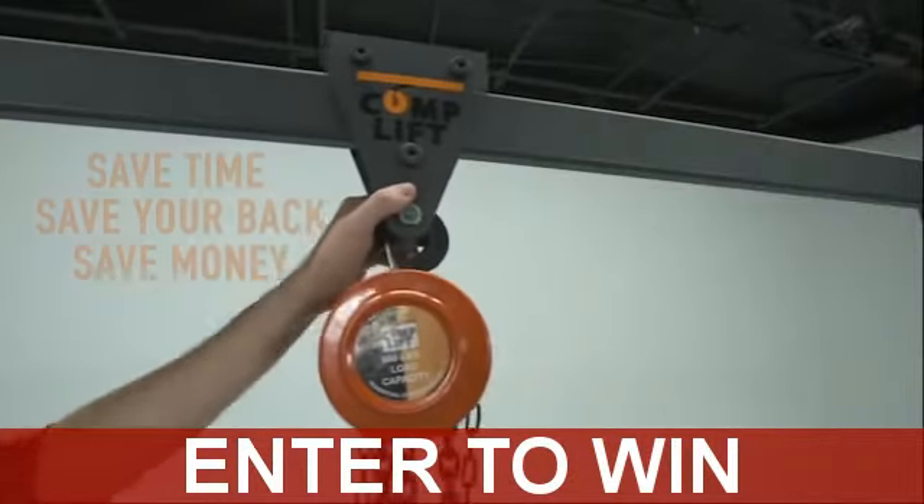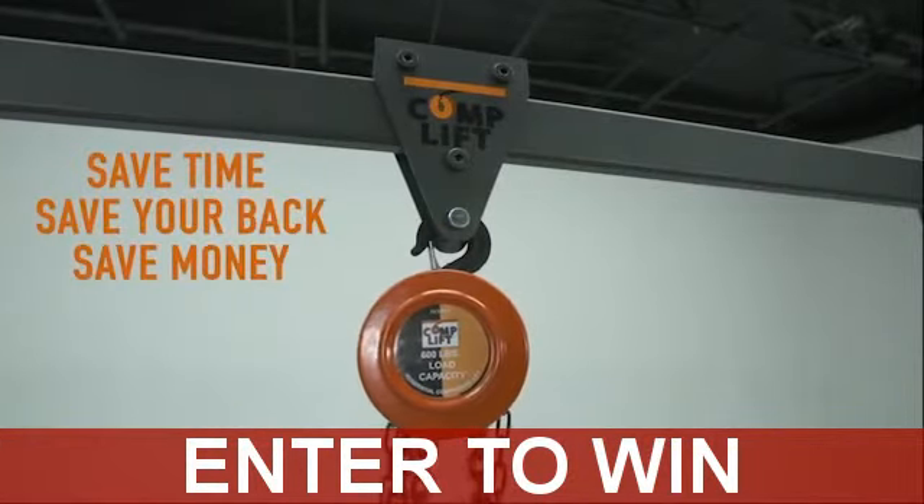Let CompLift do the work, saving you time, saving your back, and saving you money.